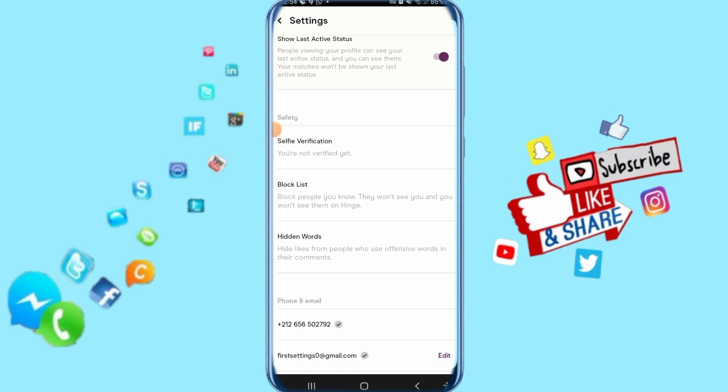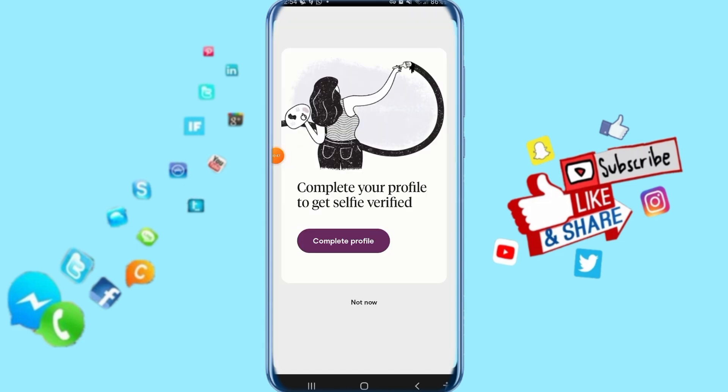Go down here to the selfie verification option and click on it. Then click on 'Complete Profile,' and it will automatically take you to take a picture to verify your account on your Hinge app. That's all you have to do — thank you for watching, and don't forget to support us by liking it.